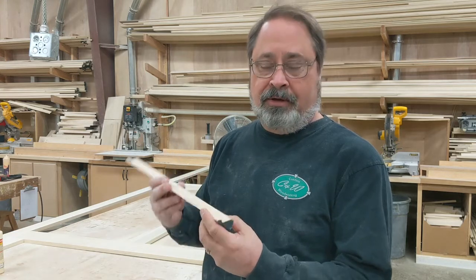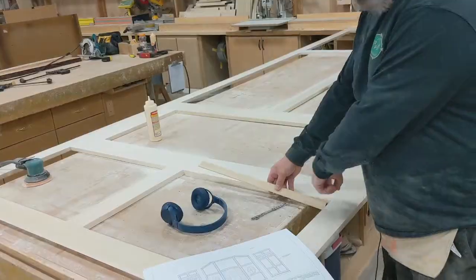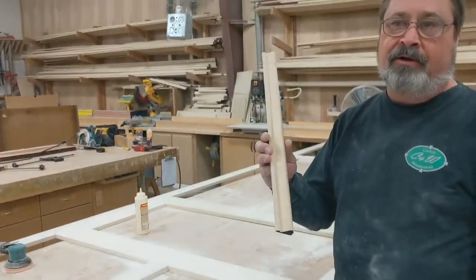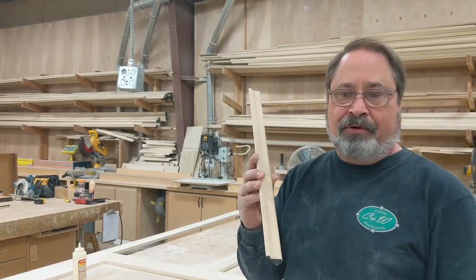This is called bed mold, and the guys out in the field will be installing it inside all of the frames. This is one of several options that we offer to do our wainscoting panels.